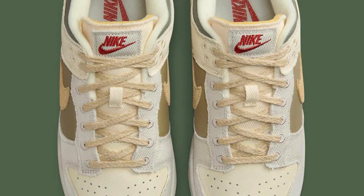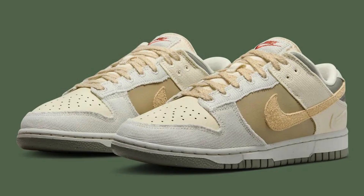The Nike Dunk Low continues its reign as a wardrobe staple with the recent release of the Light Bone Dark Stucco colorway, FC 4341-100. This iteration offers a fresh take on the classic silhouette, boasting a blend of neutral tones perfect for everyday wear. Here's a closer look at what makes this Dunk Low a must-consider for any sneaker enthusiast.